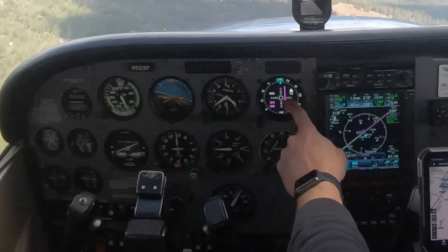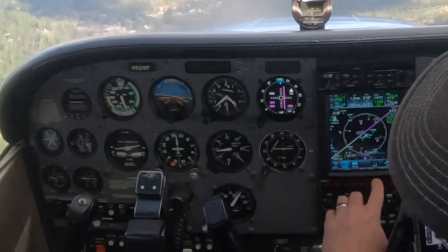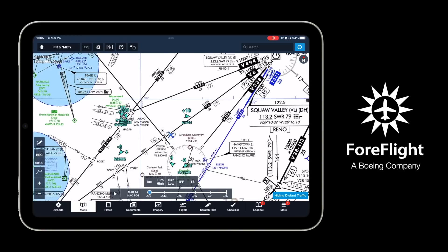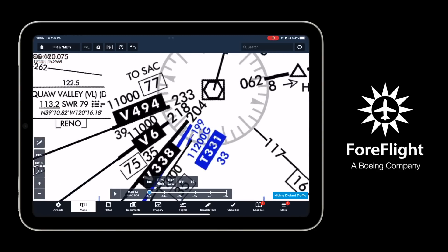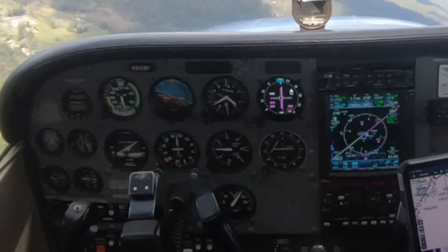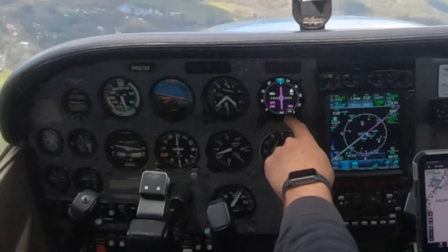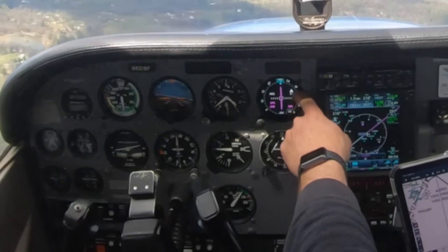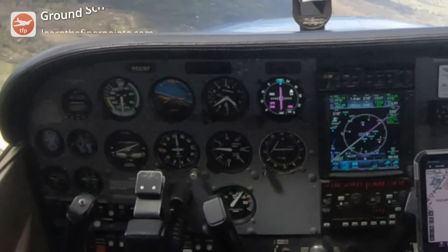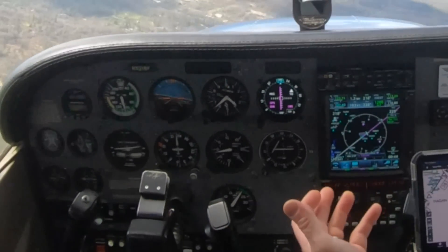I have my GPS set direct to Column intersection. I've got the OBS mode tuned in, and I've got a course of 218, because that's what the inbound course is. If I come back to the VOR, it's 218 outbound from this VOR to get me to this intersection. So when I'm direct to Column right here, I've got an inbound course on my GPS — I'm inbound to the fix. You can see a 'to' flag there. 218 is the heading and the course that takes me to the fix, but the only reason I can do that — go to the intersection — is because I have a GPS.